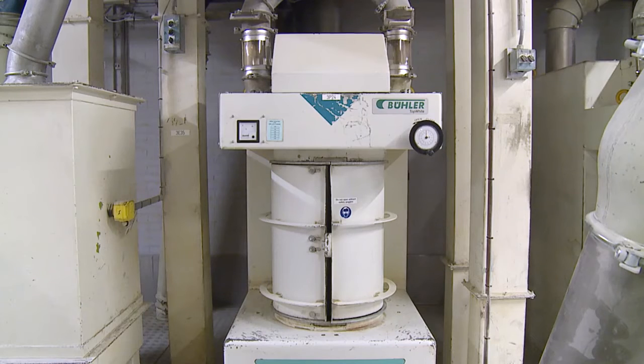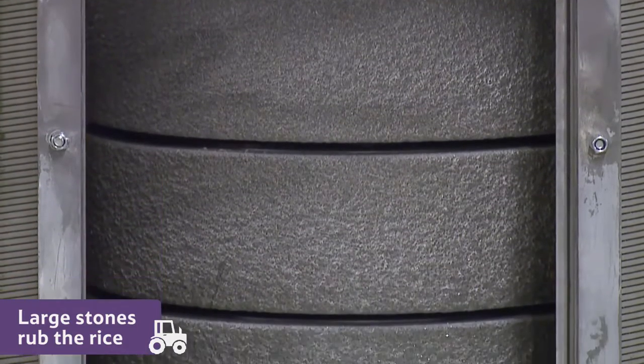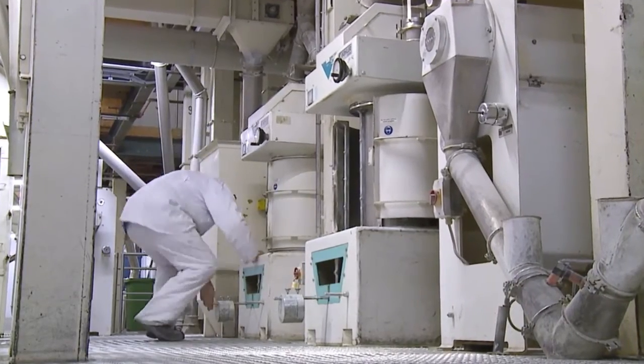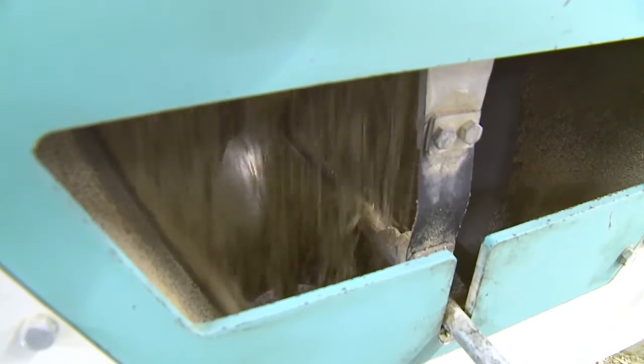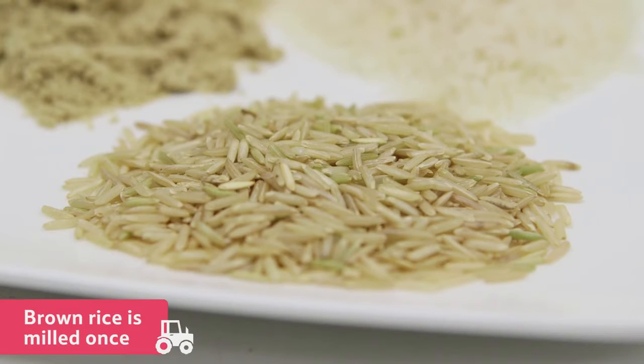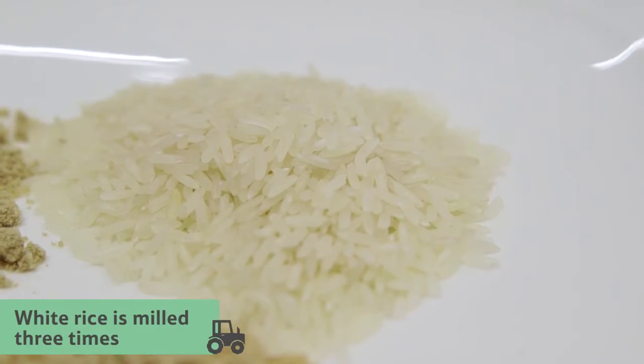Now the rice is ready for milling. The machine looks like this. The grains of rice are milled using large stones, which rub the rice to take off the outer layers. The more the rice is milled, the whiter the rice becomes. So brown rice, like this, is only milled once, but white rice, like this, is milled three times.